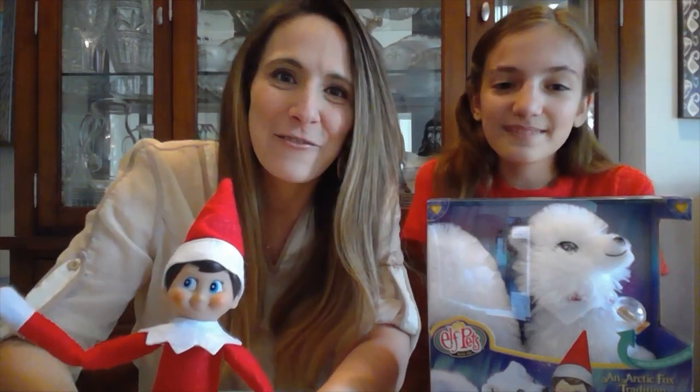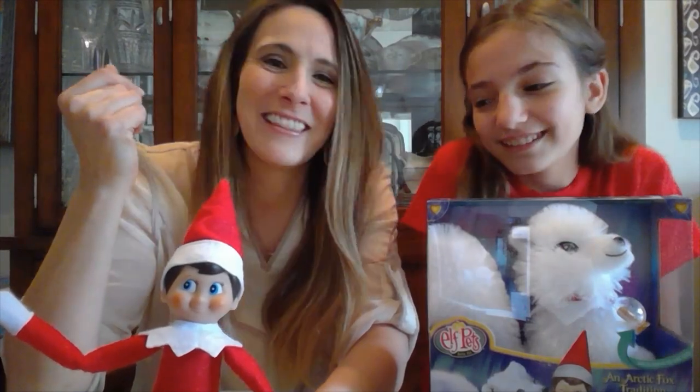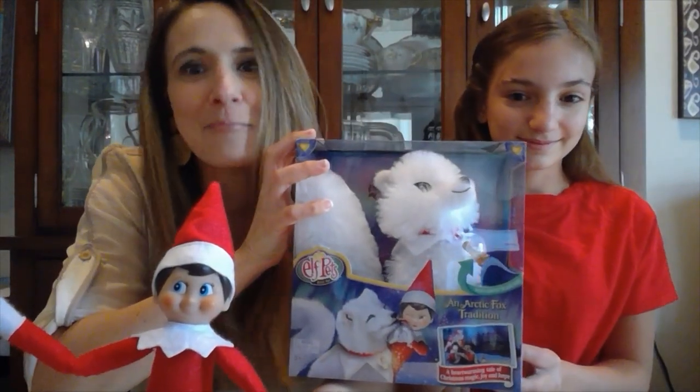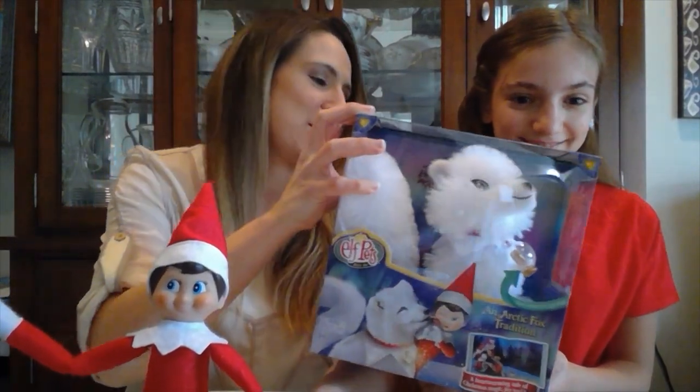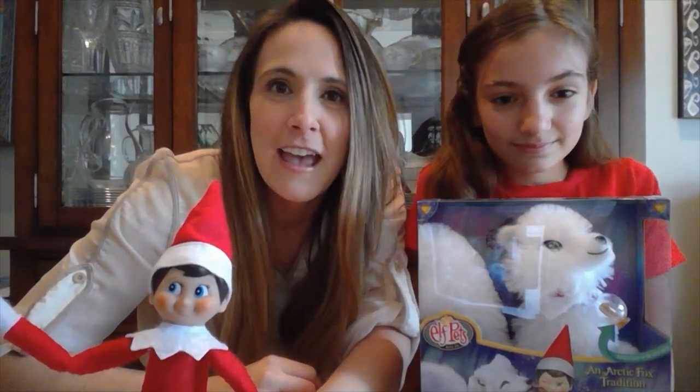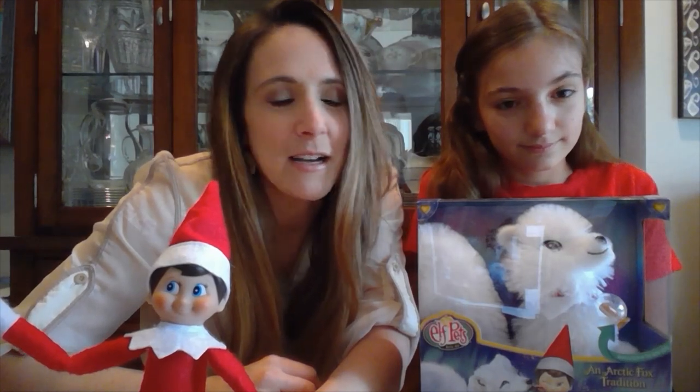Hey guys, Ashley at Frugal Coupon Living, and Elf and Lucy are here today to share our latest Elf on the Shelf pet friend — the Arctic Fox. We're going to do an unboxing today, show you what we learn about the Arctic Fox, what it comes with, and the magical power behind it. So let's get started.